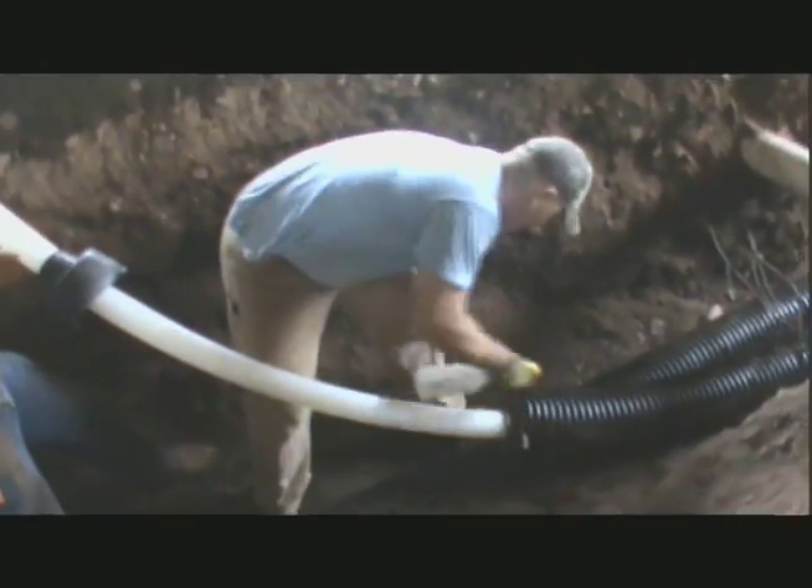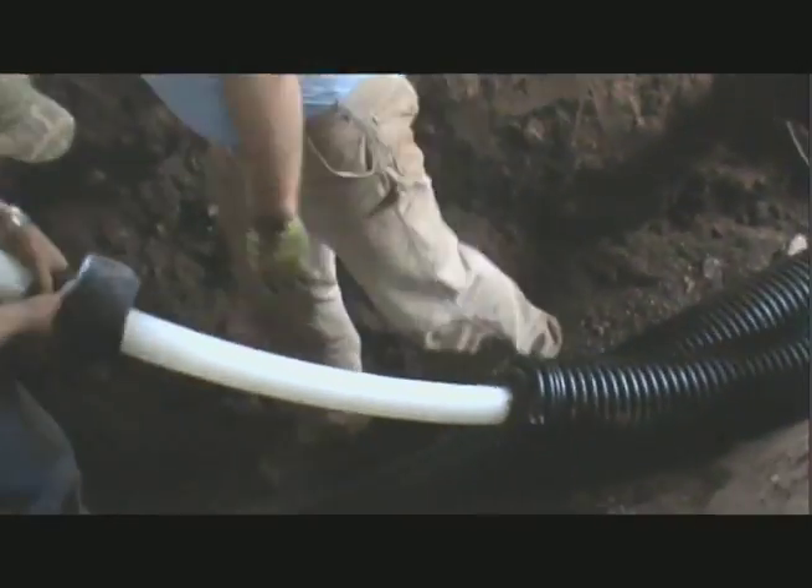Pull the rubber end cap over the surface pipe and jacket until the end cap base is flush with the end of the jacket material.